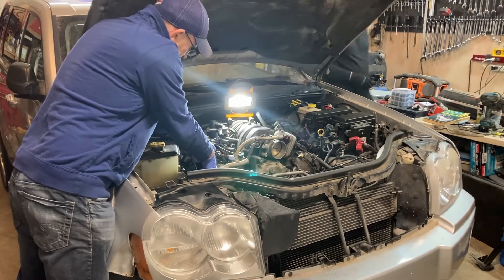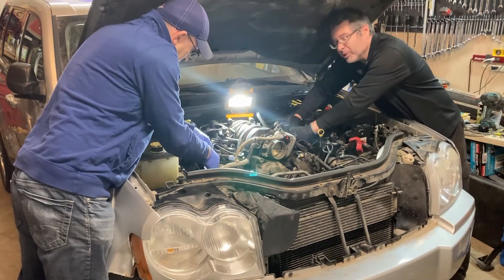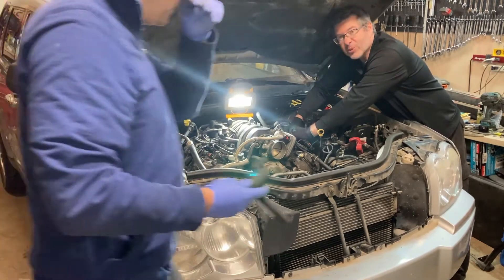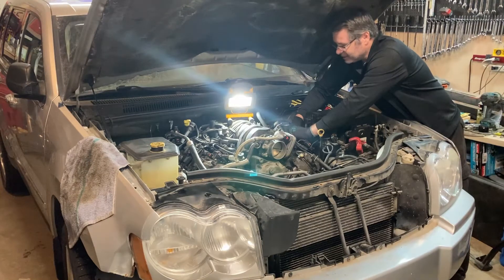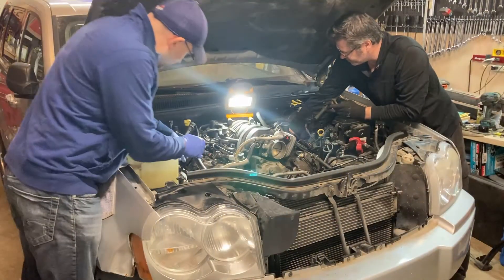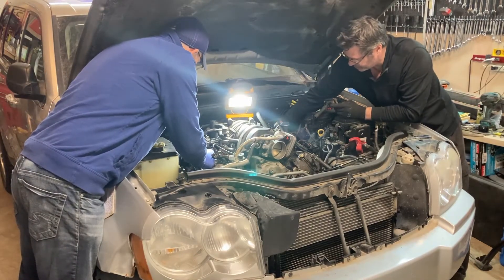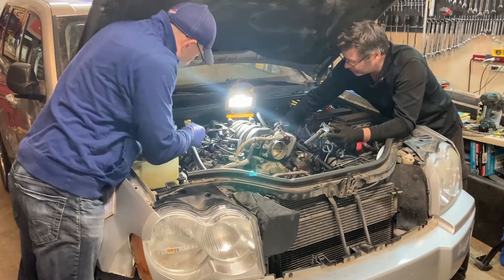Honestly, this thing is actually pretty powerful — this trim makes about 345 horsepower or something like that with just about 400 foot-pounds of torque. She's pretty twisty. I quite like these Hemis. They do have their issues as any engine does, but for the most part if you take care of them, they're very reliable.